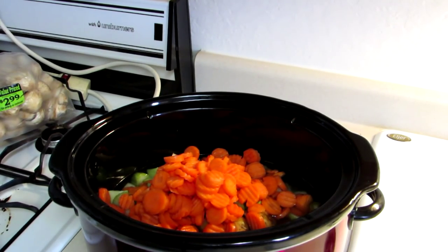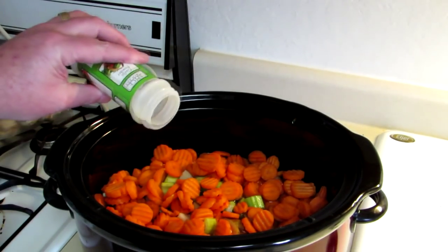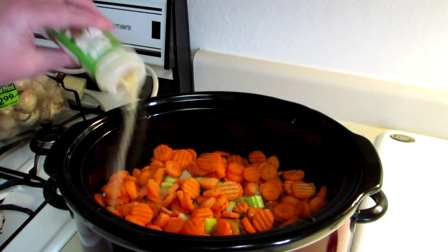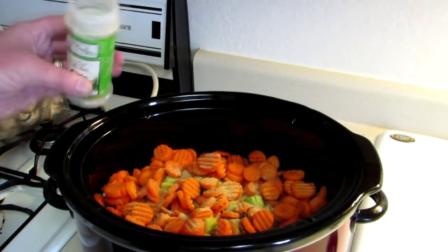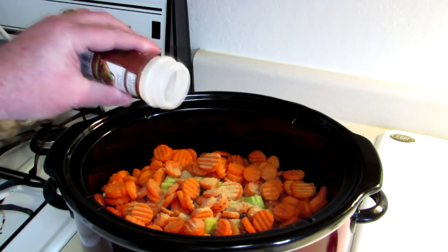Now we just got to get the meat and the mushrooms ready to go in there. I am also going to season this with a little bit of garlic powder — might as well just put the rest, it's almost gone anyway — and a little onion powder.